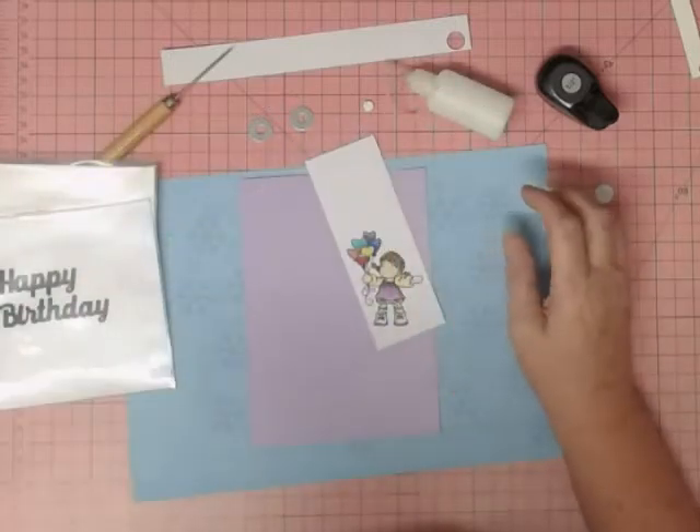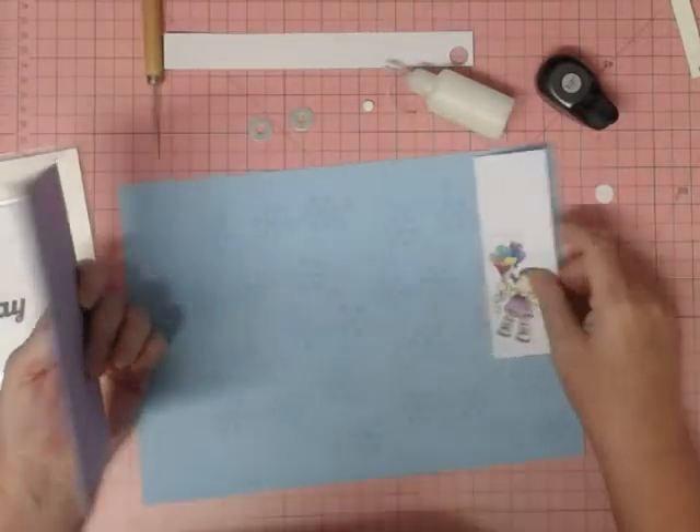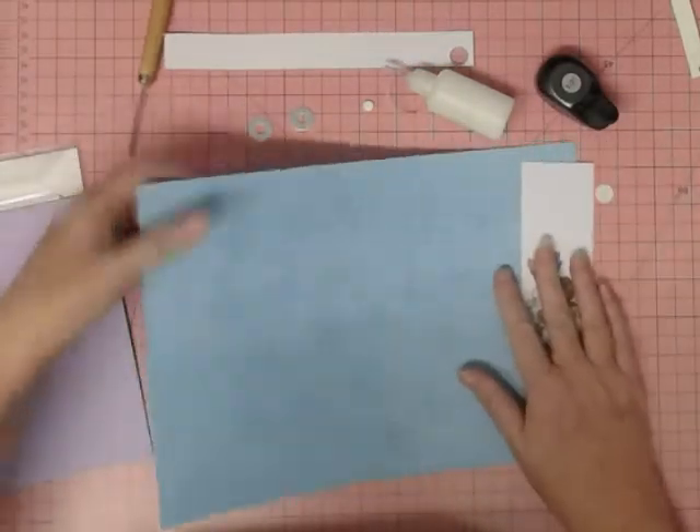You can see here that I've already stamped the image. I've done that with Memento black ink and I've colored it in with some alcohol markers. I'm not an expert at coloring so I didn't include that today.